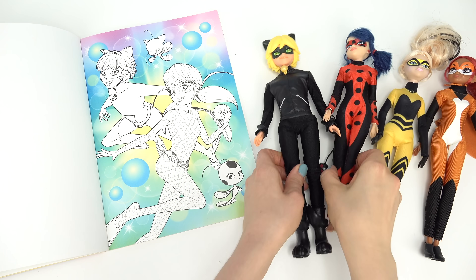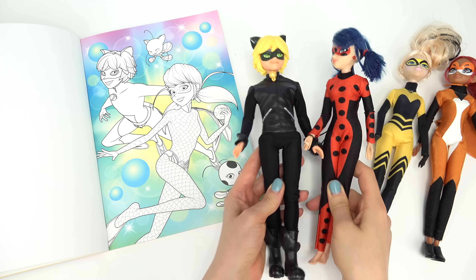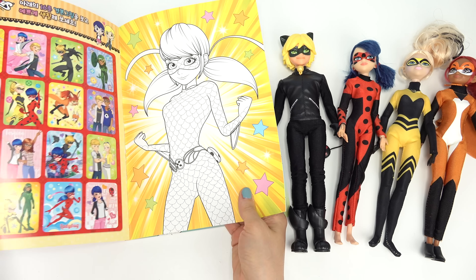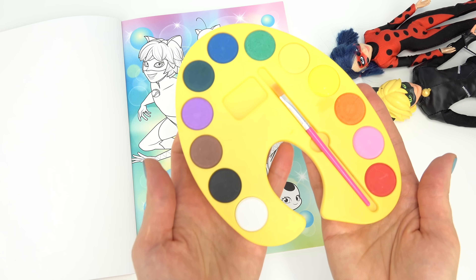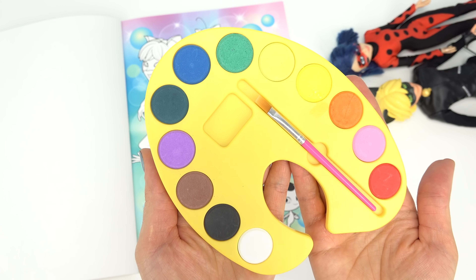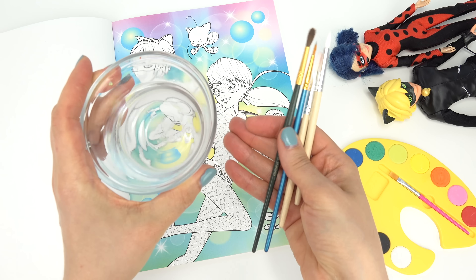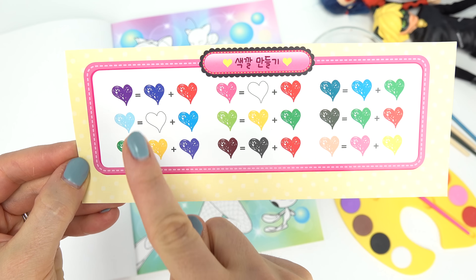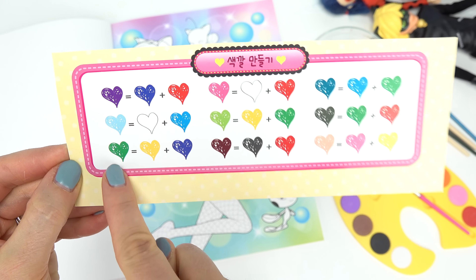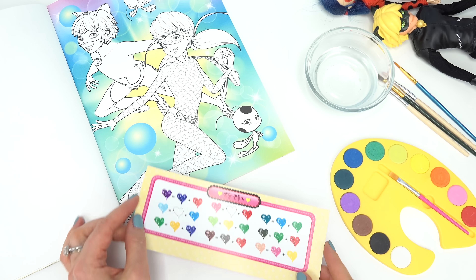We've got our dolls for inspiration because I need to know what colors to paint them. Plus, I think we have a guide right here. I'm also going to need a paint palette — look at all the colors we have. We pretty much have all of them in the rainbow. Of course, I need some water and some brushes, and here's a color guide. When we mix these two colors, it shows us the color we're going to end up with — we might not need it, but just in case.